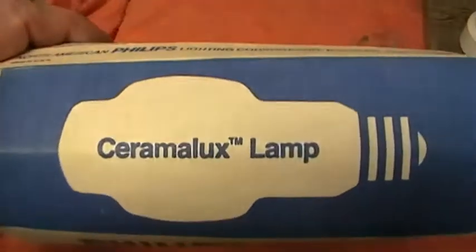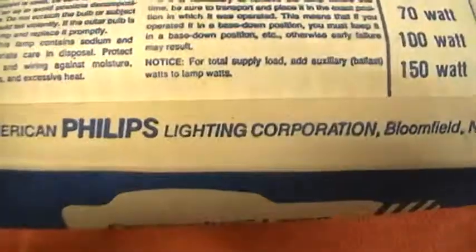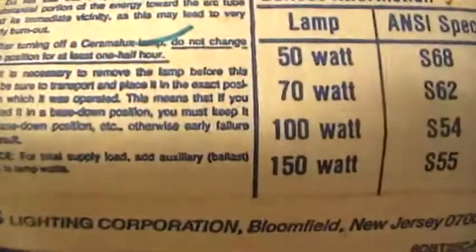It's Cinemalux. Once again, I've never heard of them. Made by Philips. It's American made — North American Philips Lighting Corporation, Bloomfield, New Jersey — which is obviously one of the Westinghouse factories because they took them over some time ago.